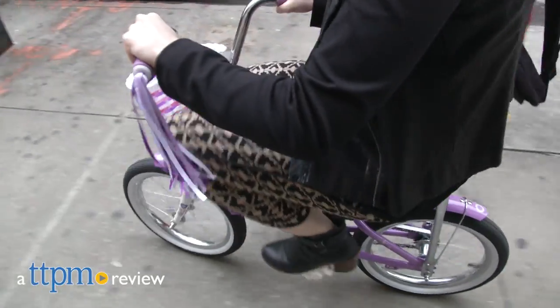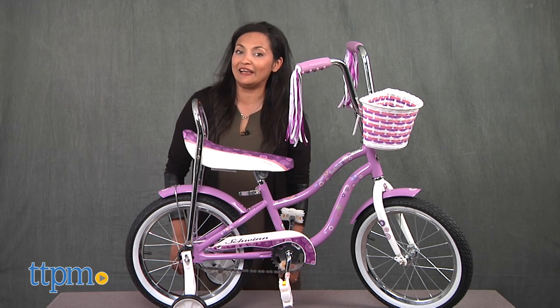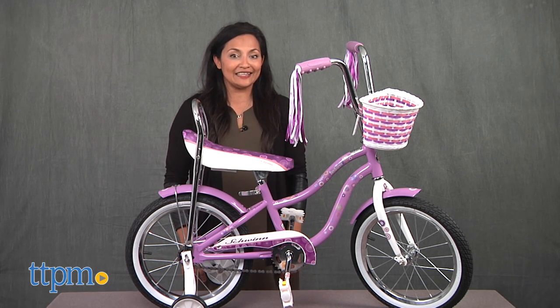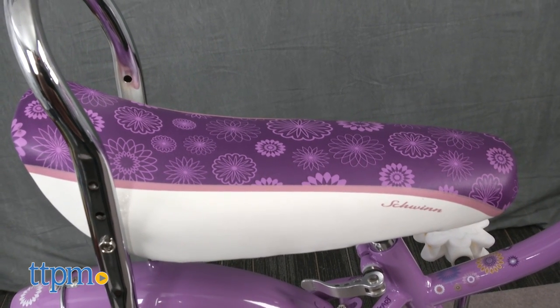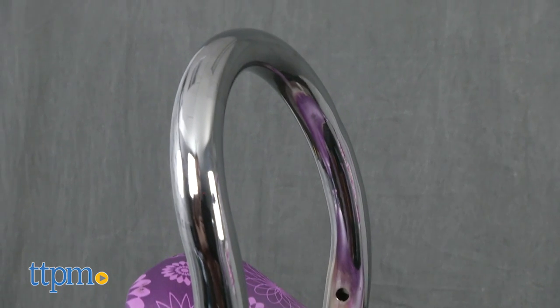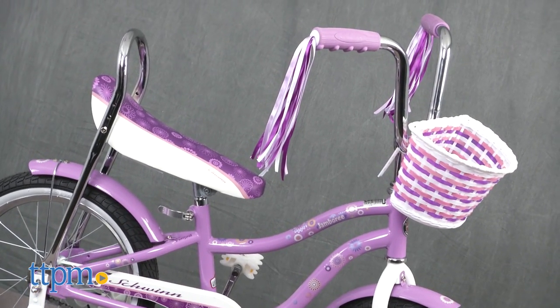The Banana Seat Bike is back! Hi everyone, this is Maria with TTPM. Here we have the Schwinn 16-inch Girls Jamboree Bike. This is the classic throwback Schwinn Banana Seat with a sissy bar for old school riding, but this bike has a full update for keeping up with the trends of today's kids.